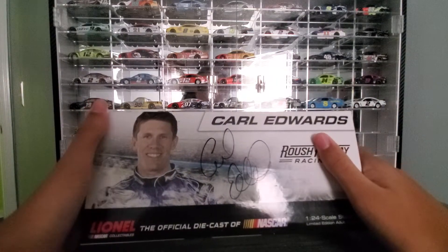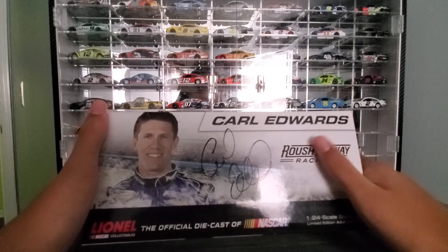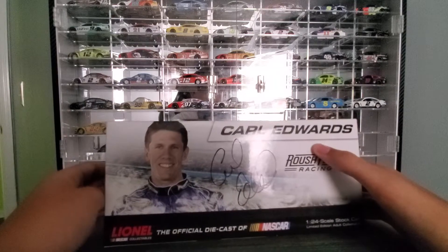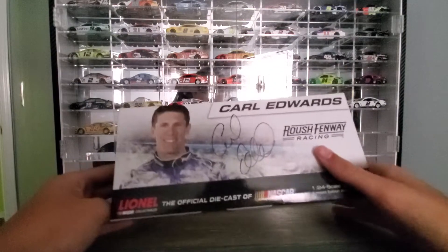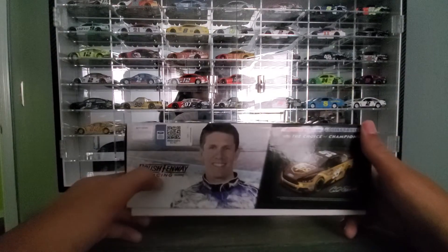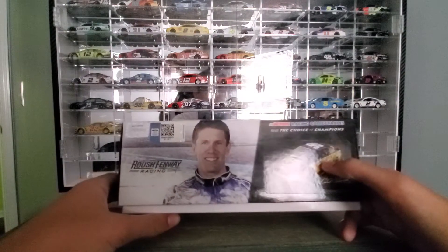We got this autographed at Daytona when I was really young. We were going to get the car autographed but I couldn't get it out in time, so we had it set up for the box instead. Still kind of cool.